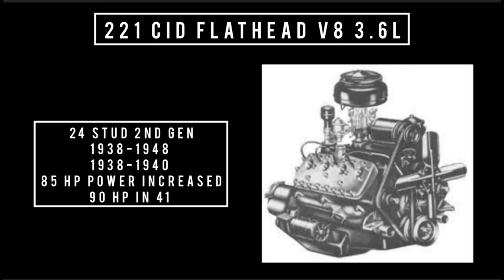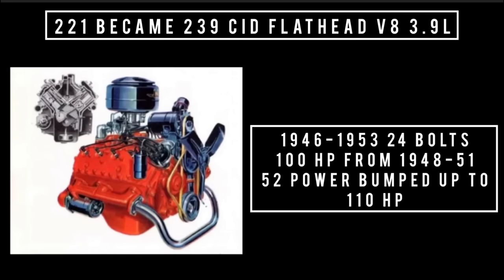The second generation got three more studs, making a total of 24 studs. From 1938 to 1940 it made 85 horsepower, increasing to 90 horsepower in 1941. In 1939, the 221 was bored out to 239 cubic inches — this is considered third generation. It was first used in Mercurys but later used in Fords, from 1948 to 1953. In this version, the heads were bolted on, so it has 24 bolts rather than studs. It made 100 horsepower from 1948 to 1951. In 1952, power output increased to 106 horsepower for the trucks and 110 horsepower in the cars, and it was the same in 1953.